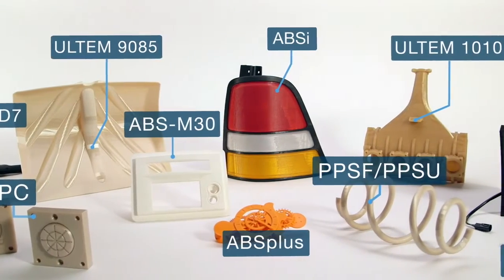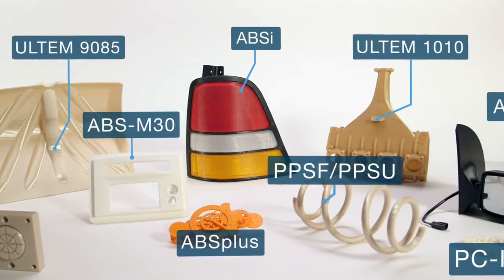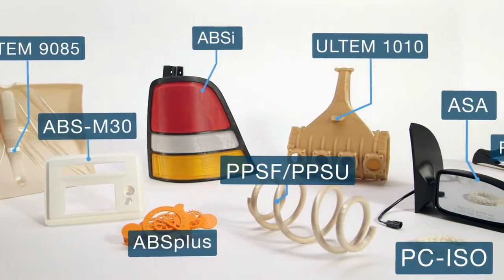FDM materials are all industrial grade thermoplastics. That's what makes the resulting parts so tough. And it's also why FDM is changing the way industries design and manufacture.